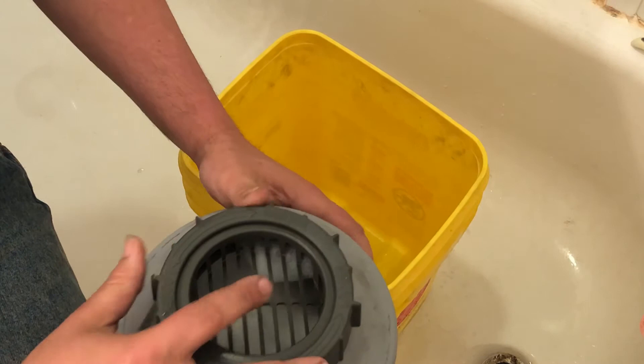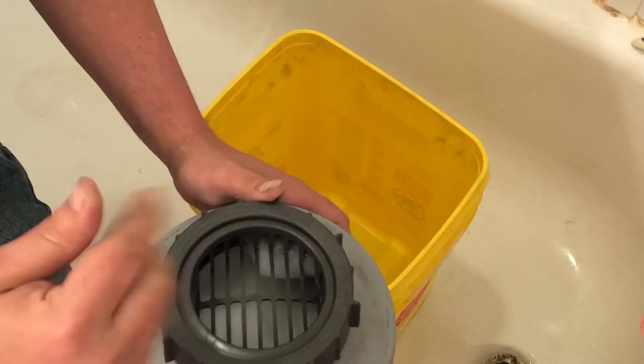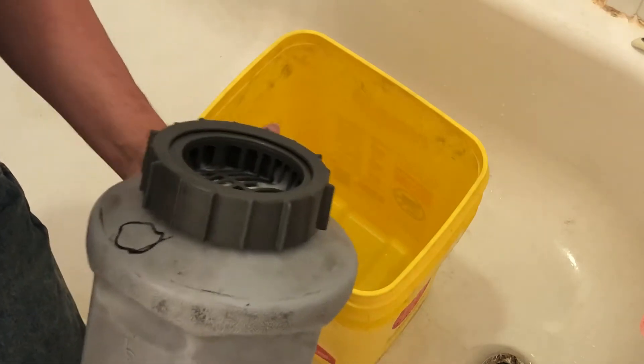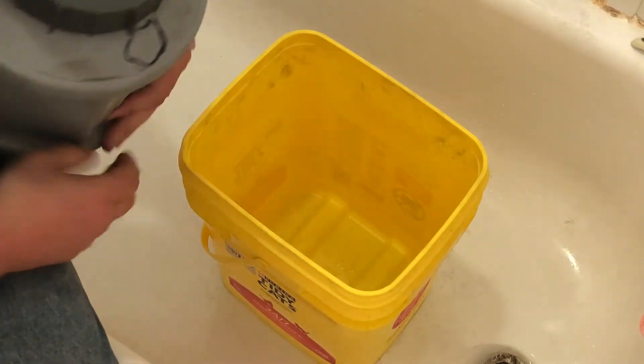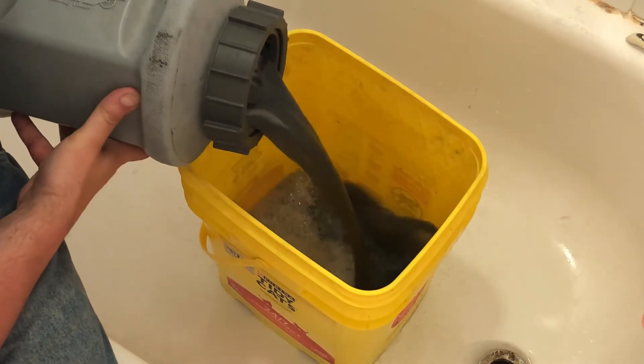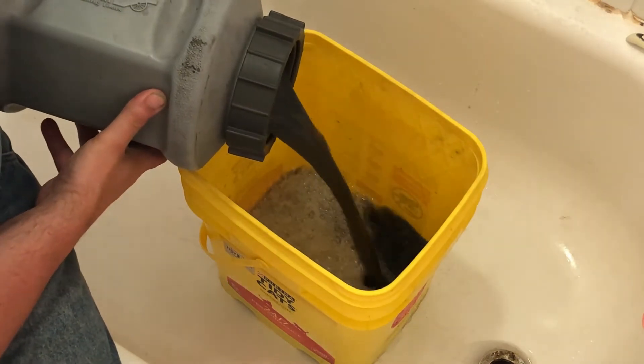I put in my screen so I can just dump this right out, and we'll see what we got. That is a black mess.